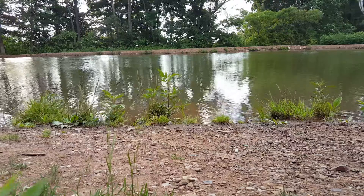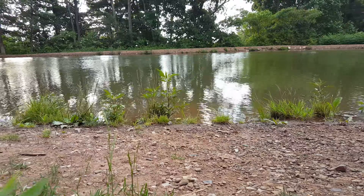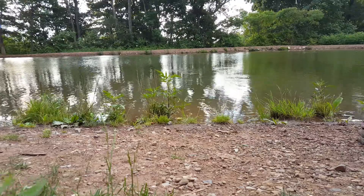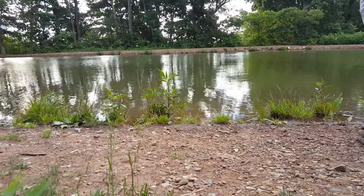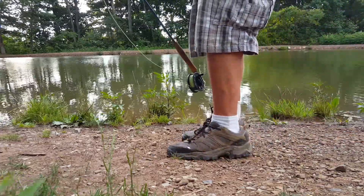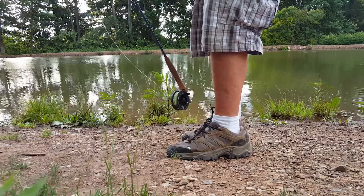Hopefully we caught that all on video. I want to show you the fly I was using — had a little bit of moss wrapped around it here. That was what the fish picked up on the 30M.